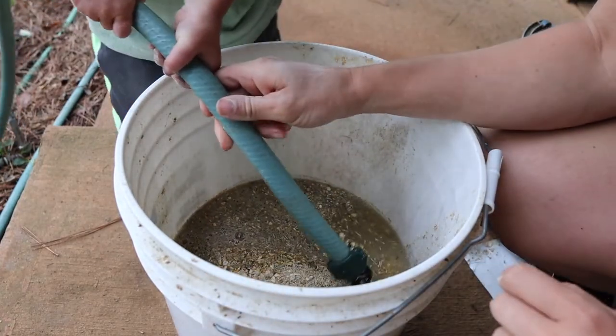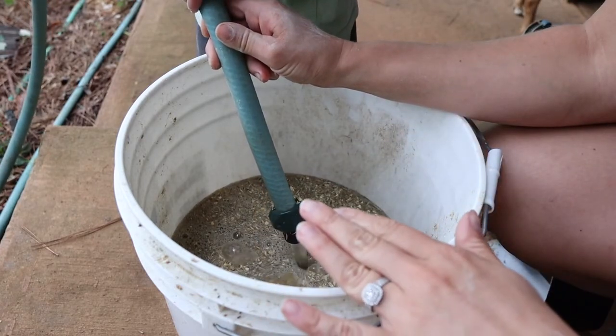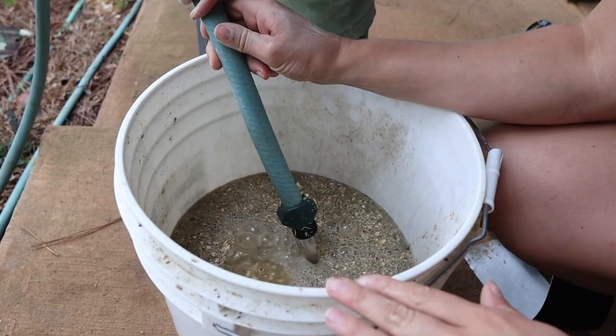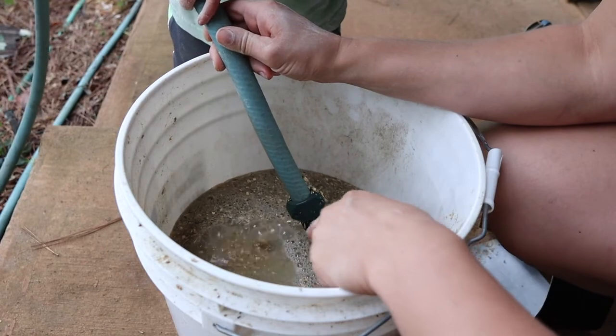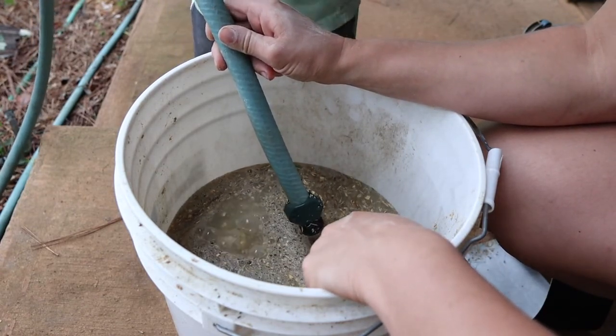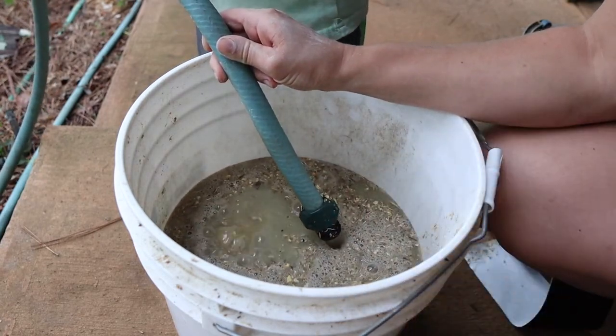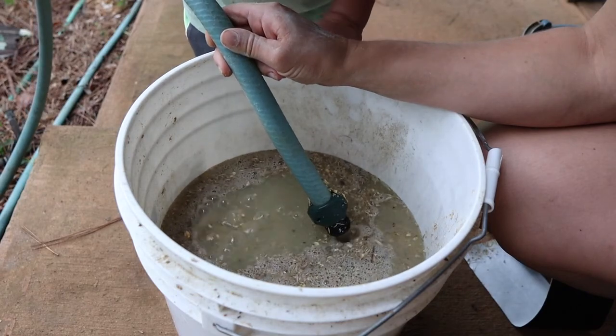We fill the water up and make sure that it covers the entire food. You'll see these bubbles right here — that means it's going all the way down to the bottom. Once it quits bubbling, that's when we know that it is fully soaked at the bottom. Sometimes we may have to stir it.